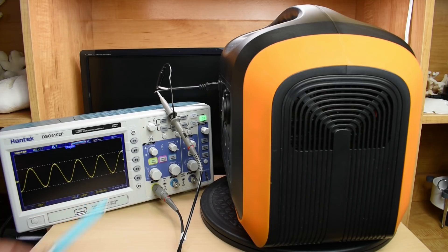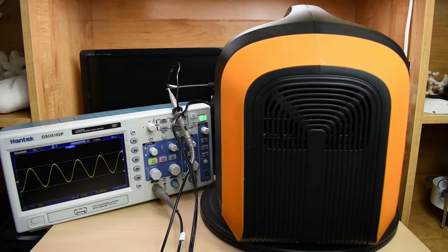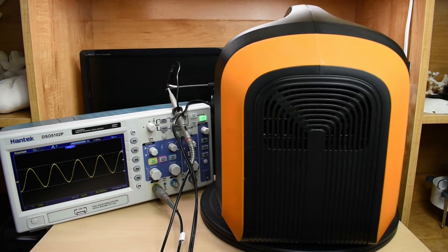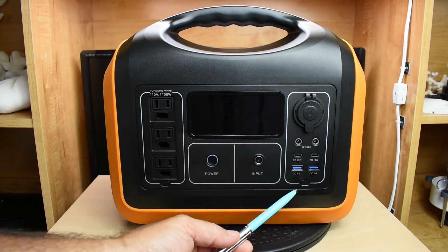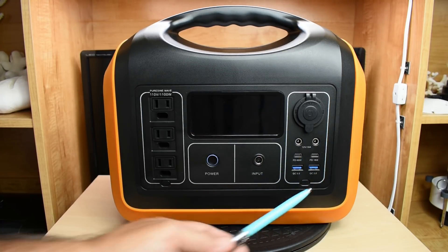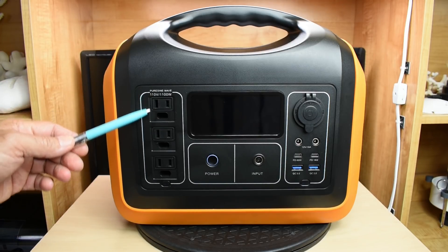Now let's place a load on the portable power station and look at the output one more time. The load I'll be using is this 300-watt heat gun. I'm going to turn it on — keep an eye on the waveform — and it seems just fine. The next thing I'm going to do is test out the DC section to make sure everything is working fine. Once that's finished, we'll take the portable power station outdoors and continue with the AC testing.